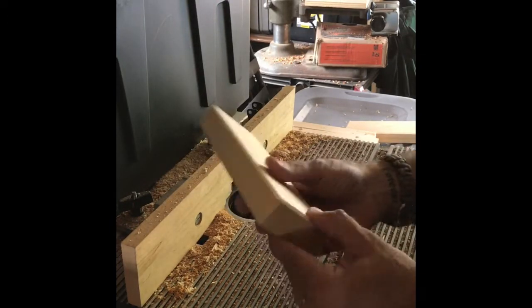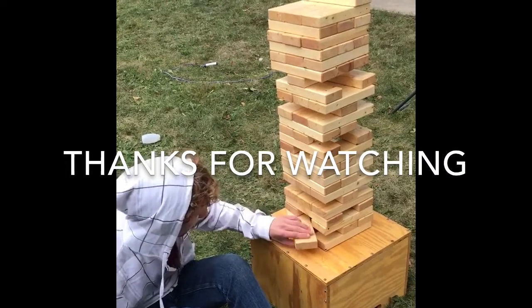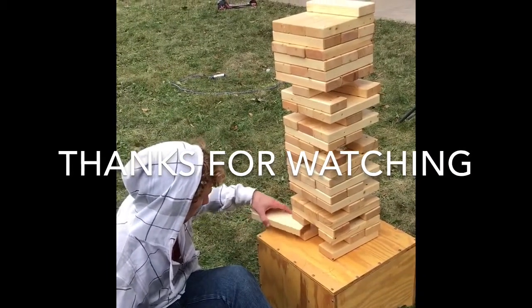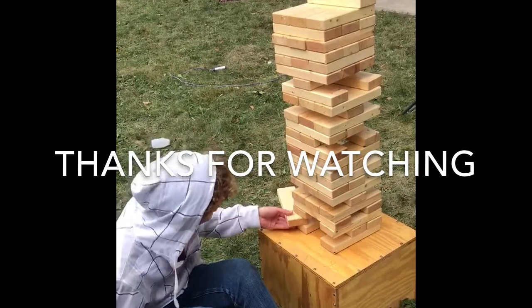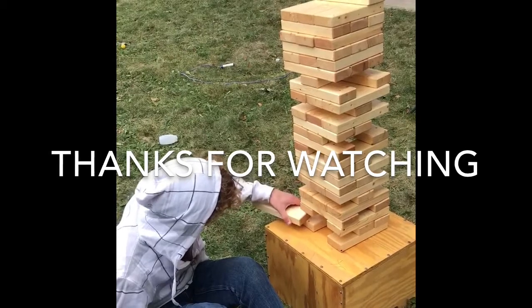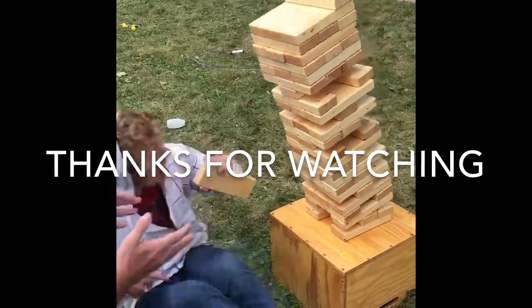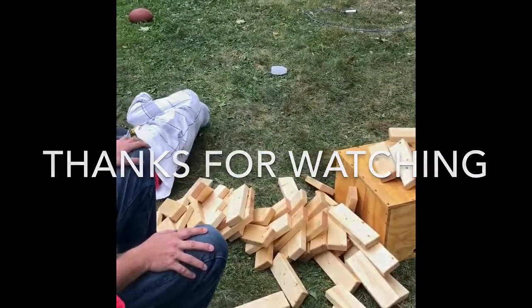All done — looks pretty nice! Oh, so close! Come on... don't let it fall on you though. I really did think you had it.